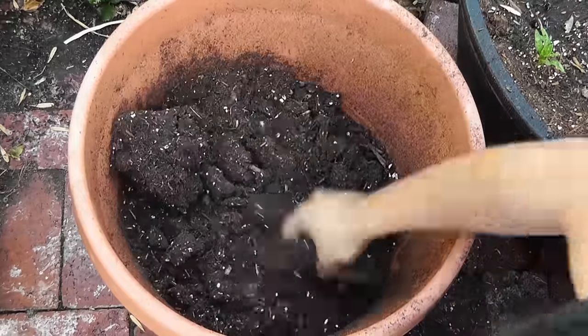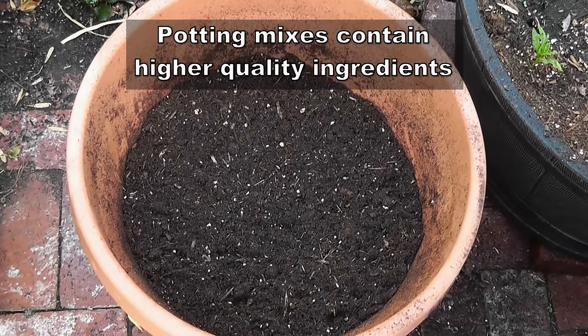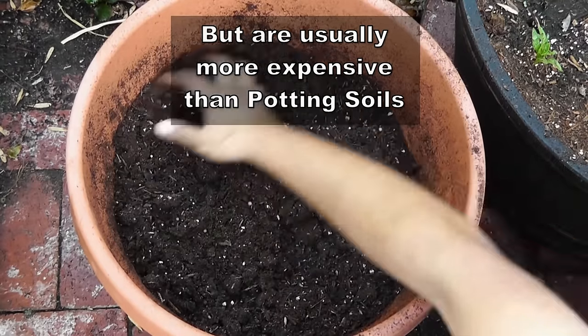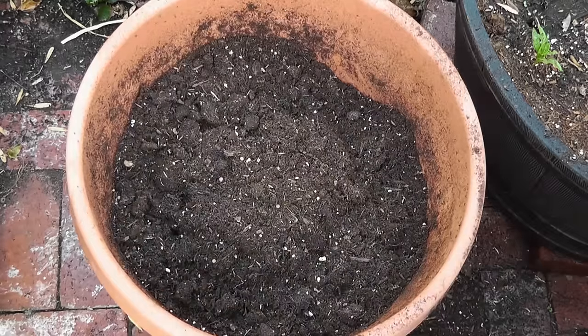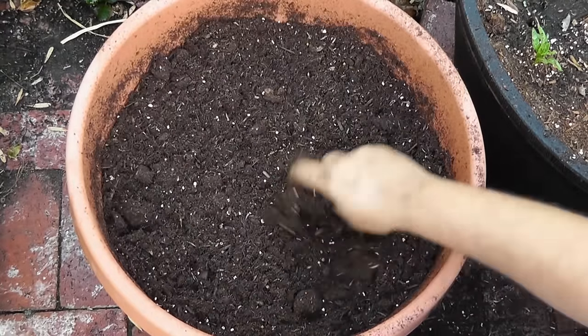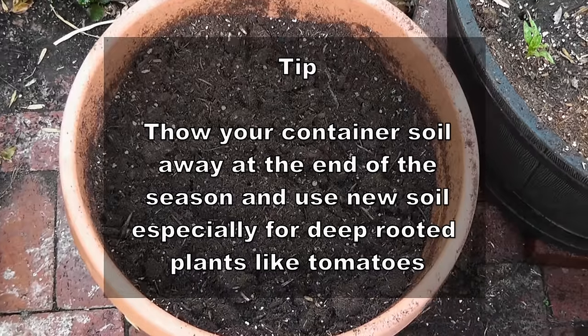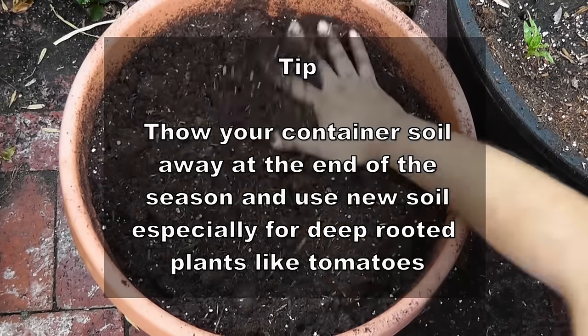Remember that potting mixes and potting soils contain a lot of porous medium like perlite and vermiculite which improve drainage automatically. So you do not need stones, pebbles, or rocks below your container — all they do is waste space. Just use high quality potting mix or potting soil and you are good to go.